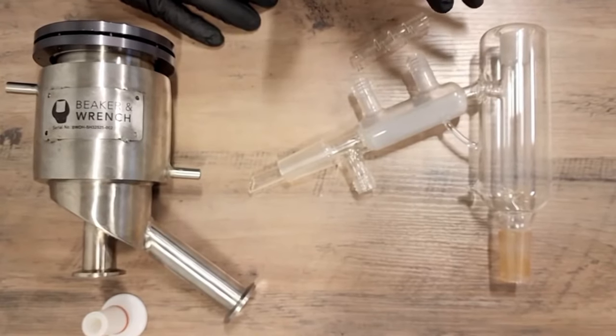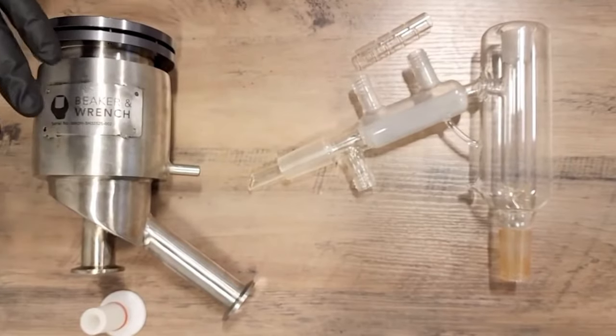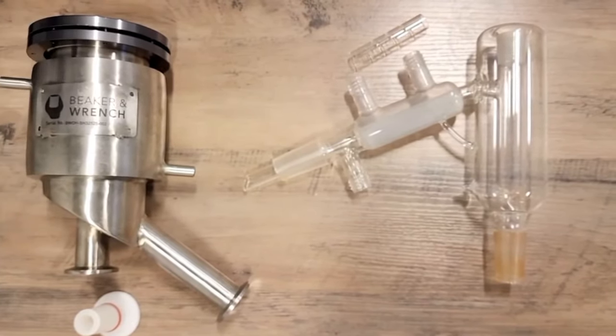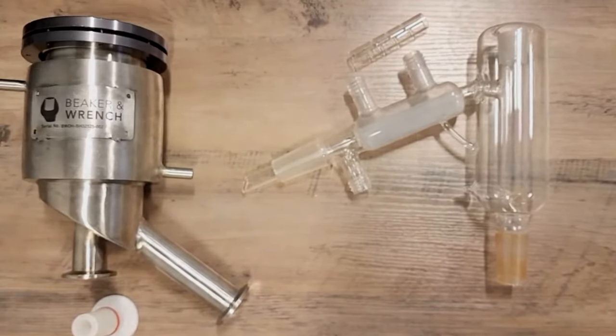We were seeing anywhere from 100 to 120 grams an hour on a regular setup. We have now gone to about 300 grams an hour just by changing this short path head to this one — that's it.